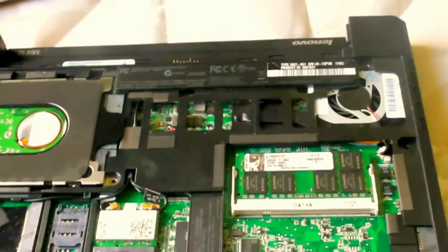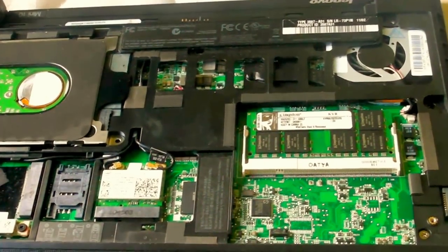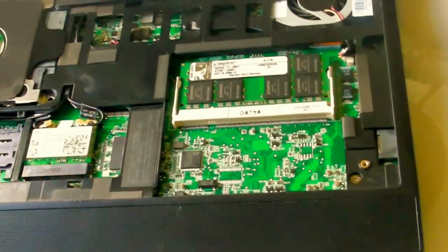Then there's the wireless card, the SIM card slot — I haven't actually tried this yet — and another slot for another wireless card or something similar, two random cables, and everything else. So that is the Lenovo Mini 10.